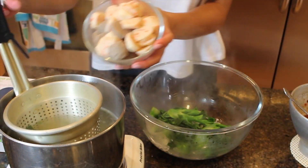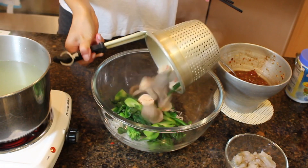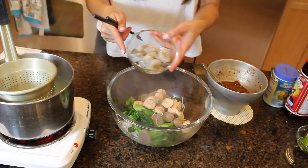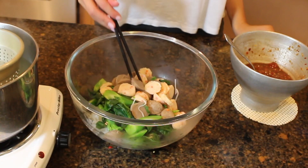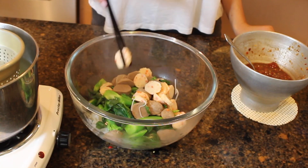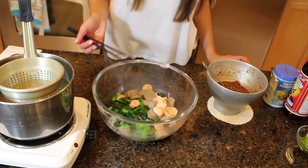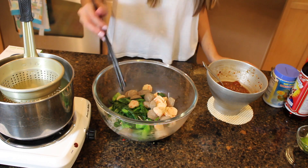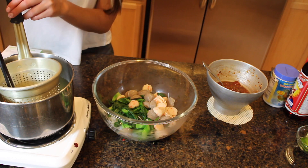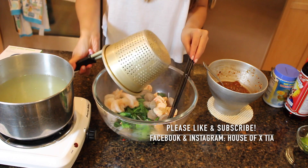Now we're going to add the meatballs, and last go in the shrimp. With the meatballs, you guys can cut these in half, into thirds, or leave them whole. I also like to make this with fish balls, cuttlefish balls, tofu balls, or even slices of squid or octopus — that's really good in here as well. So once the shrimp is done, just go ahead and add that in.